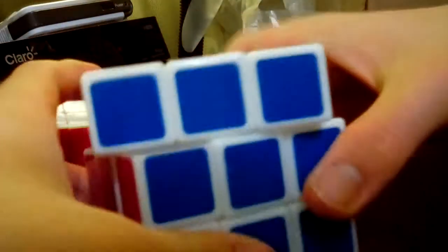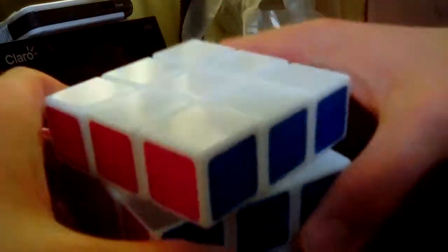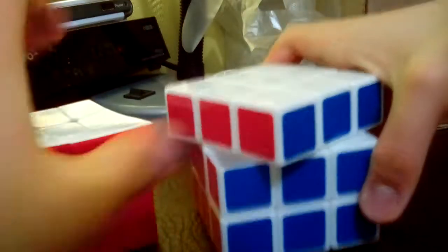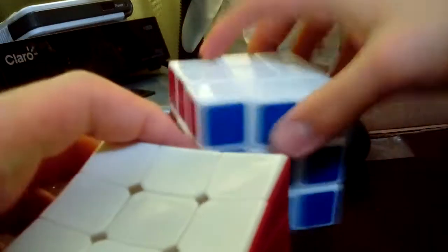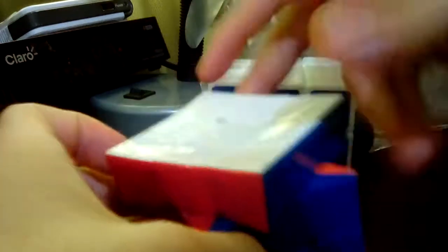Now with the inverted corner cutting — this one kind of does not work as well as this one. This one is kind of better than this one for inverted corner cutting.